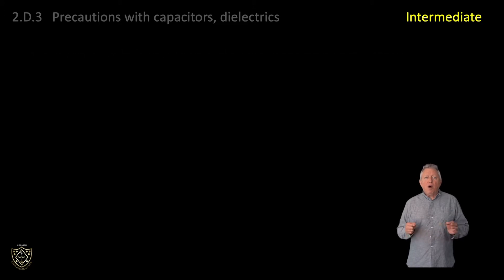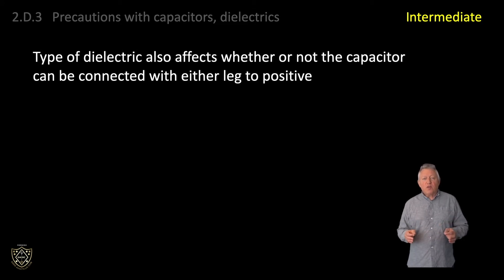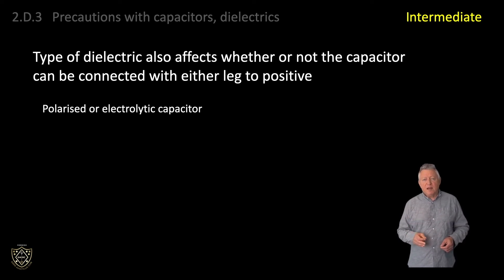The type of dielectric also affects whether or not the capacitor can be connected with either plate to positive, or whether it must be connected with a certain polarity. This type of capacitor is known as a polarised or electrolytic capacitor.